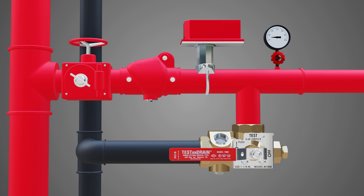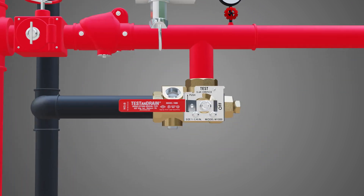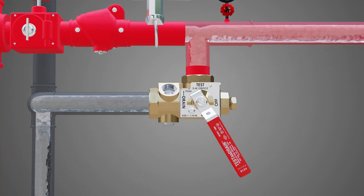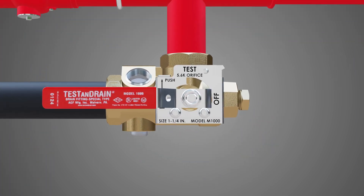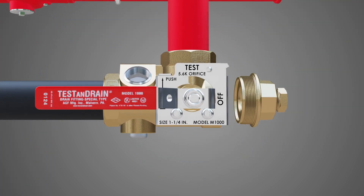Start by closing the sectional control valve. Then open the test and drain to the drain position and drain the section completely. Next, return the handle to the off position and remove the adapter end by turning it counterclockwise.